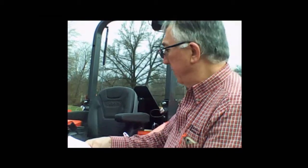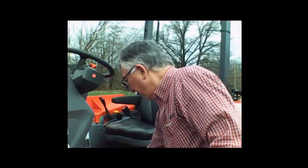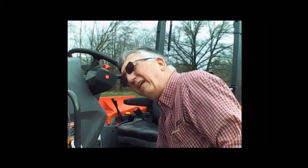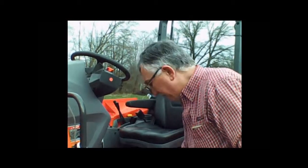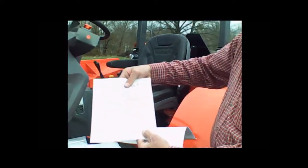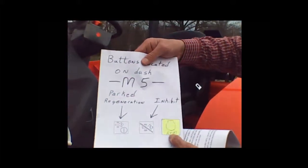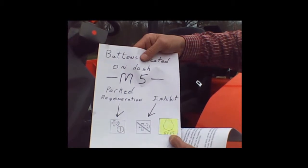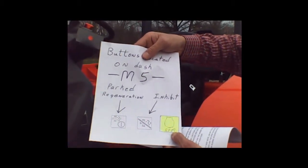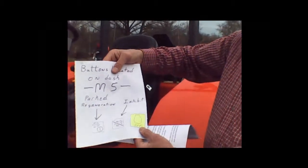We don't recommend using the inhibit button unless it's absolutely necessary. You want the regeneration to occur as the tractor needs it to happen. On M5s, M70s, and M60s — we happen to be by an M5L — there is a third button that looks very similar to the engine warning symbol, but this is a constant RPM button. It has nothing to do with the regeneration process, so don't let it confuse you.